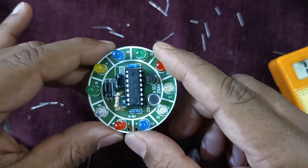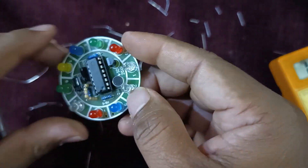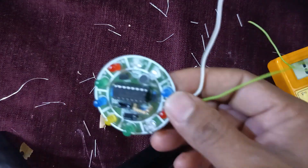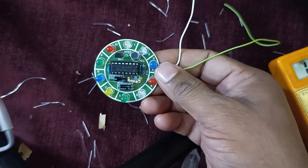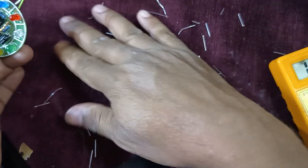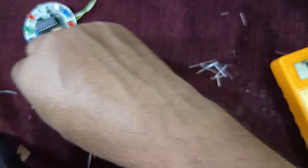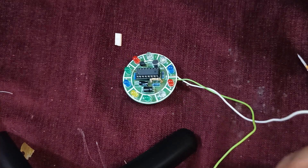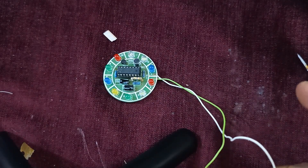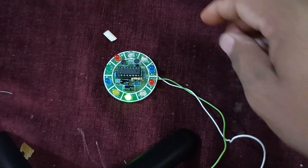We are finished with all the soldering. It is now time to turn on the power. All the connections are done — let us turn on the power and cross verify it. I've given the power over here.